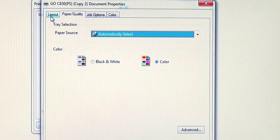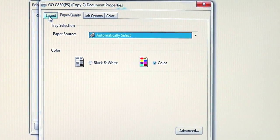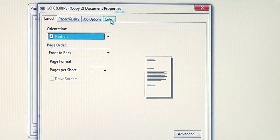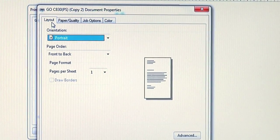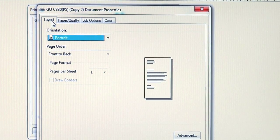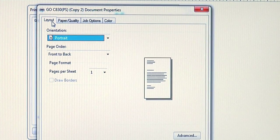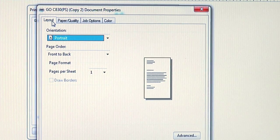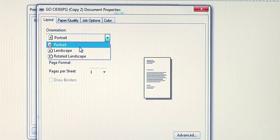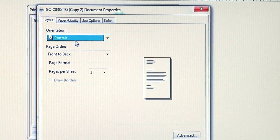You'll notice the four tabs here: Layout, Paper Quality, Job Options, and Color. Let's review my recommended settings to get 8.5 inch by 11 inch Image Clip Laser Light to go through the printer successfully. On the Layout tab, make sure you are set to Portrait or Landscape depending on the orientation of your graphic. I'm going to select Portrait for this particular graphic.